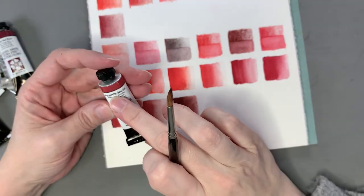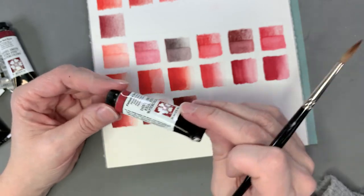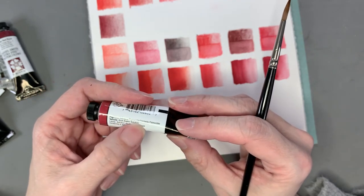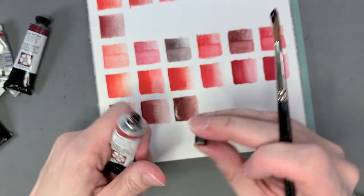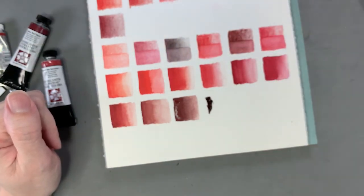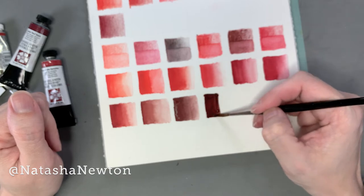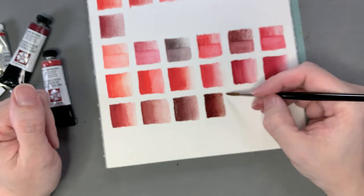The last watercolor is also Daniel Smith — Pimonite Genuine. Because it says 'genuine,' it's one of their PrimaTek line, which they claim come from actual ground-up stones. When you go to look for the pigment it just says 'genuine pimonite' with no number because it's not a synthetic pigment — it's a stone that's been ground up. It's kind of like dry blood, it's so dark — but it dilutes nicer than dry blood. It's almost bordering on brown, very very deep. This feels like a Natasha Newton color — very moody and muted but lovely.